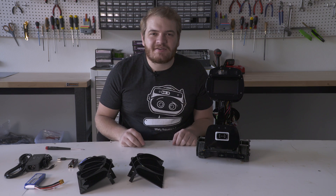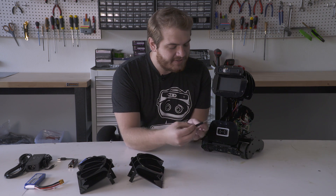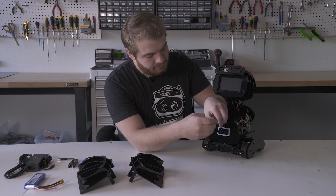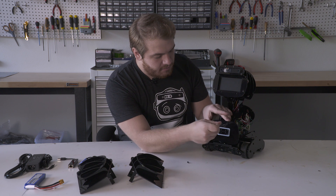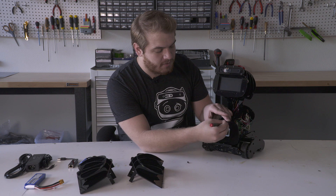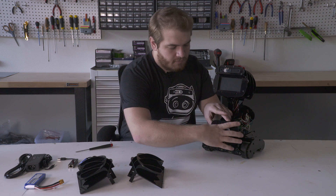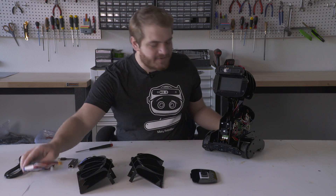To get started on assembling your MISTI One, what we'll do is actually remove the logo plate. It has two M3x6 bolts right here. We'll just simply get that out, and you'll want to hold your logo plate back just in case it falls forward. Put these in a special place and remove your logo plate.